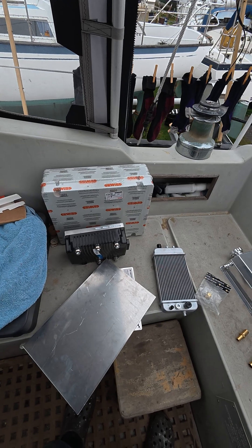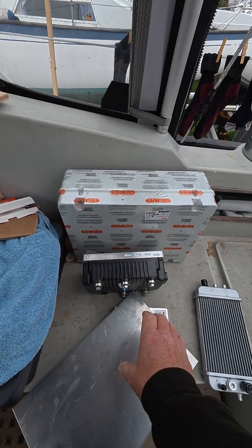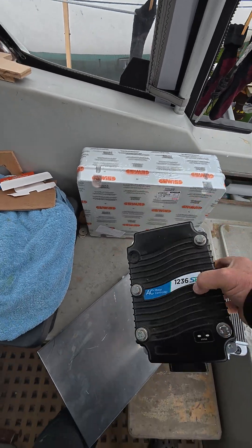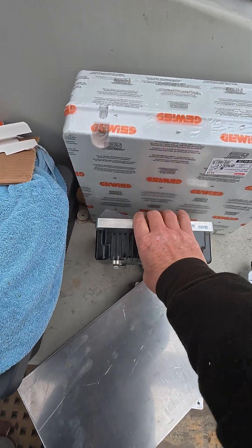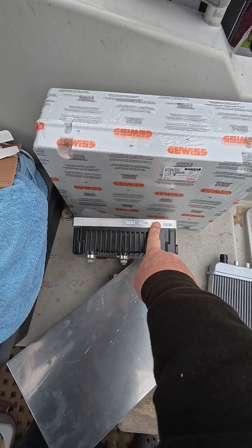Hi, today I'm trying to work out our cooling system for the electric motor controller. There's the electric motor controller — it generates a lot of heat and has a huge plate of aluminium on the back of it.